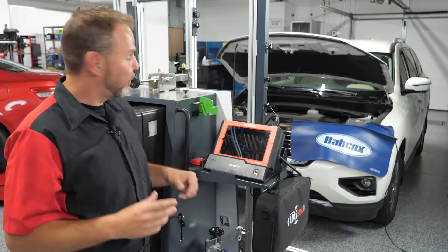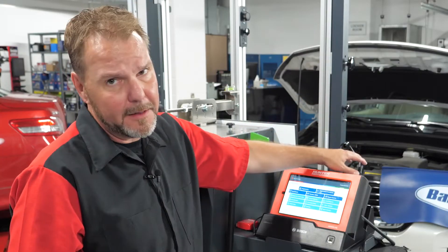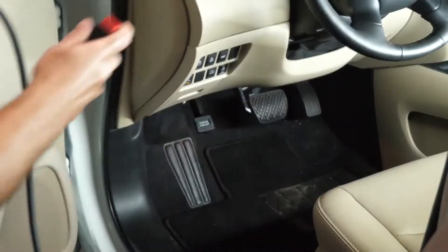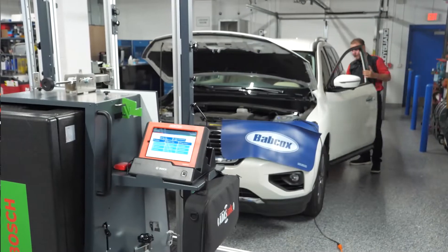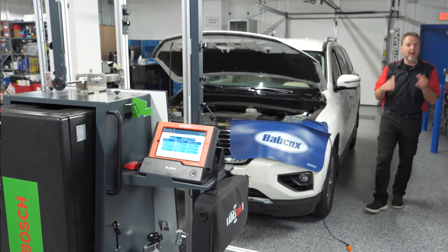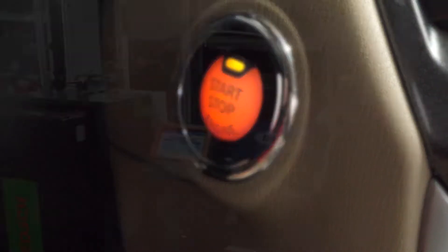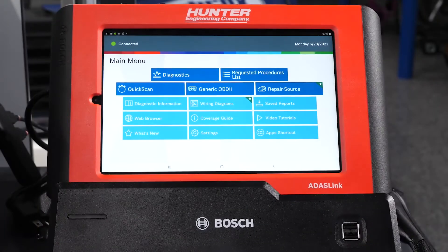First thing we're going to do is go ahead and turn on the ADOS link. Next we're going to take our VCI out of the docking station and plug it into the DLC. So we've got our VCI hooked up to the DLC. Our key is on and we're ready to actually begin communicating with our ADOS link system. You can see it picked up and connected the VCI — it is connected and communicating.